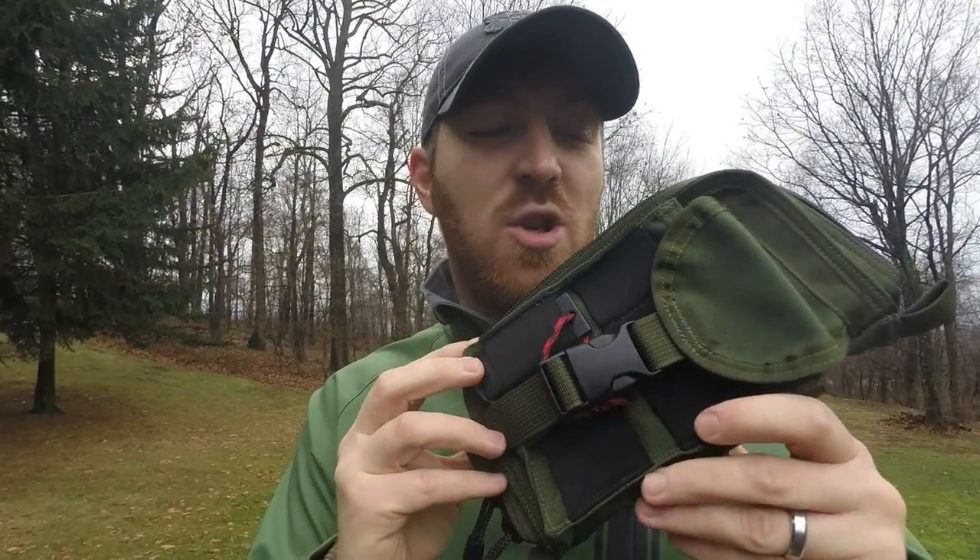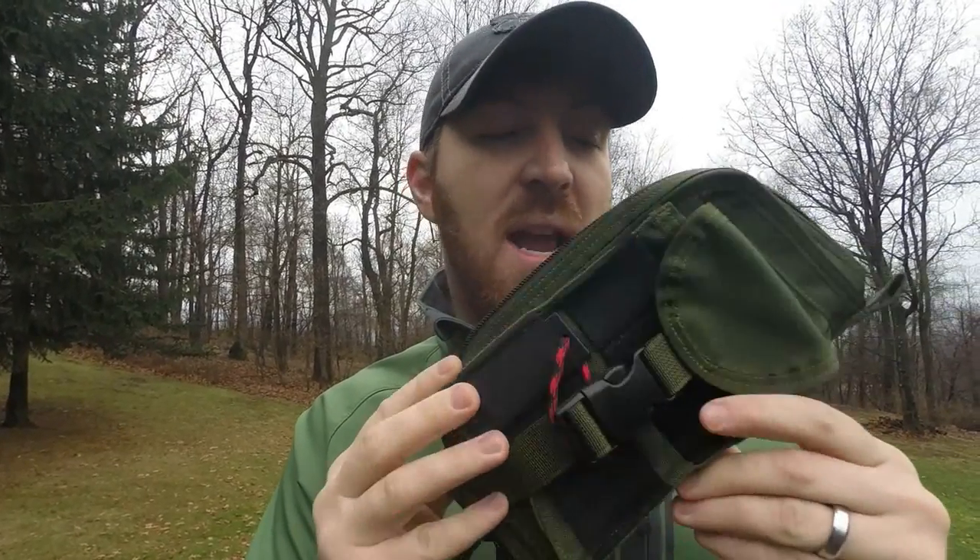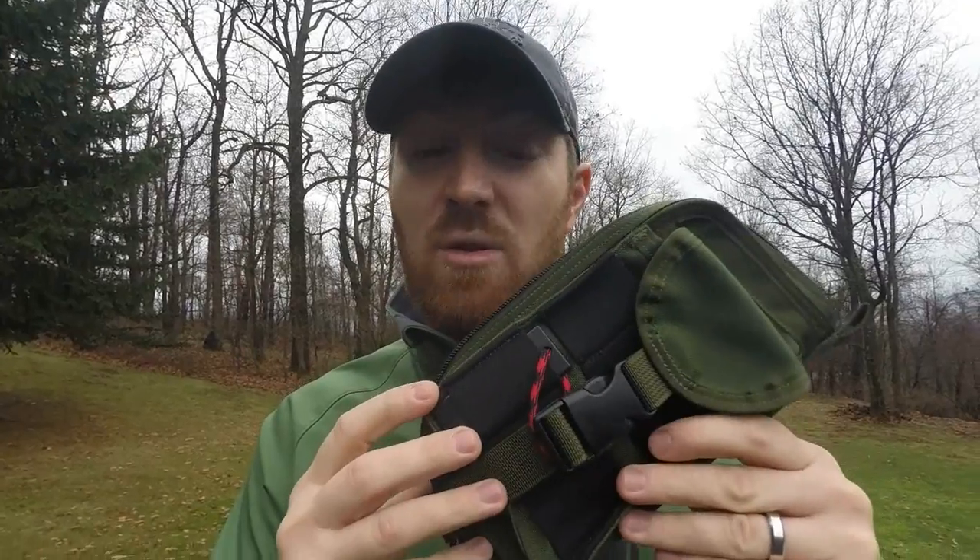Hey everybody, Aaron here, welcome to another episode of Gideon's Tactical. Today I'm really excited to show you the Zulu Nylon Gear Survival Pouch. It's just a little pocket organizer, just a little bit bigger than pocket size, basically designed to hold all sorts of different things from EDC kits to survival kits to even possible medical kits or other items you might want to put in a little nylon pouch.